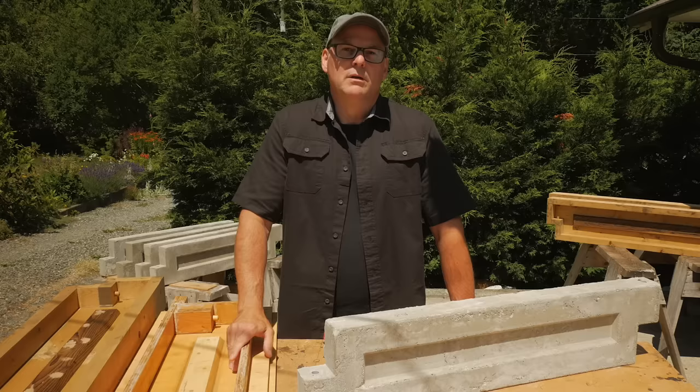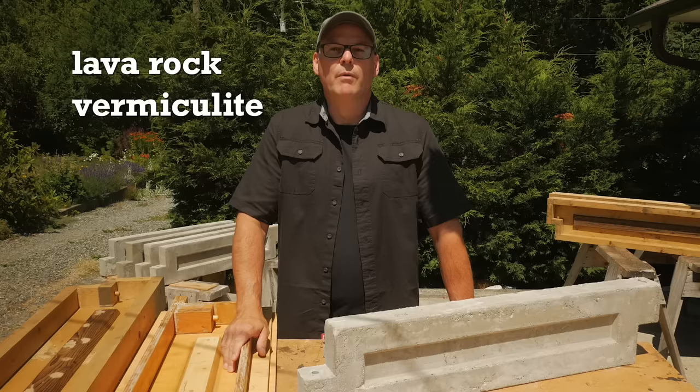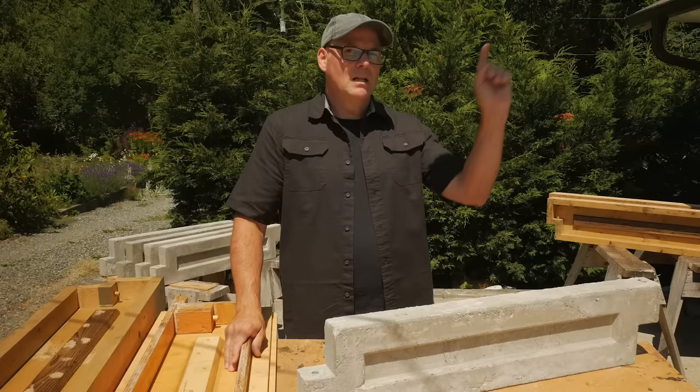Or materials that you could easily order online. For the first mix, I substituted the gravel aggregate for lava rock. In the second mix, I used fine vermiculite. And in the third, I'll replace the sand and gravel aggregate for foam and try an aircrete version of the garden panel. I'll show the mixing, pouring, and unmolding, and then look at the weight and durability results. If you haven't watched part one and part two of this series, you might get more from this video if you watch them first. There's a link in the upper right or in the description below.